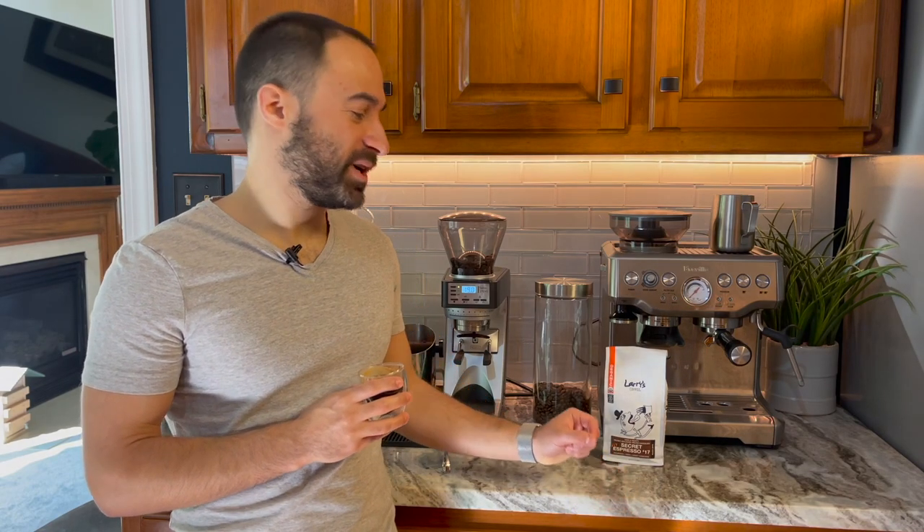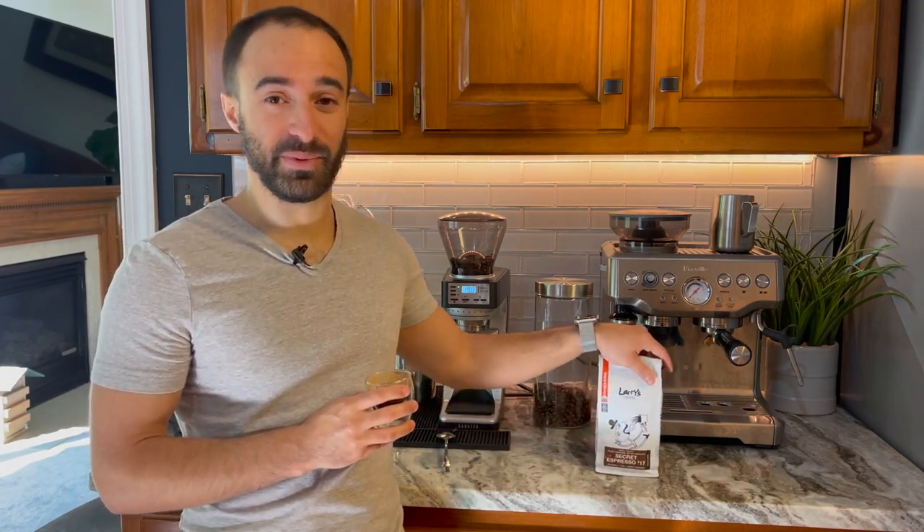Time for the first sip. Oh my goodness, it's so good — this has been one of my favorite espressos. It has a lot of sweetness right up front, not super fruity, just a lot of sweetness on the first sip. A little bit of chocolate — more like milk chocolate, not so much dark chocolate. Let me go in for a second sip.